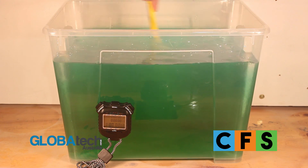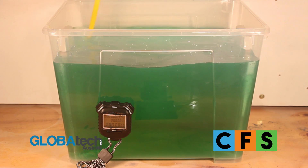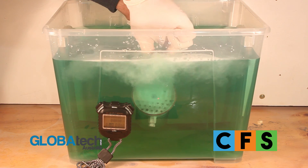In this video we will demonstrate the use of CFS Descaler by soaking a heat exchanger to remove scaling build-up without damaging the exchanger at all. This can also be done by flushing the system without dismantling.